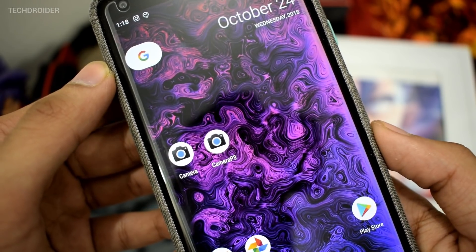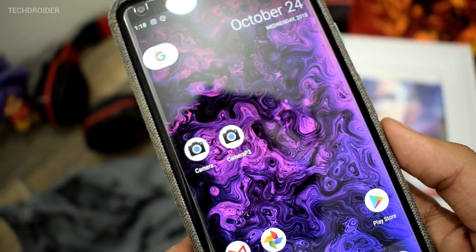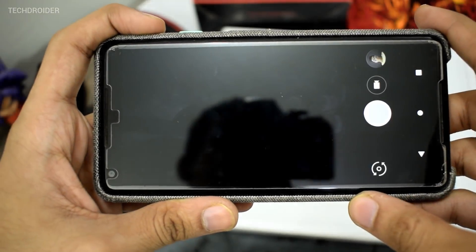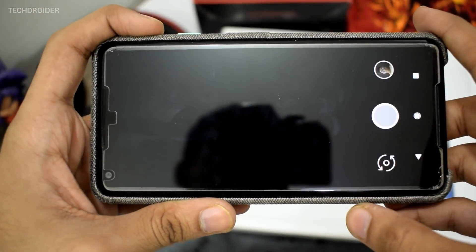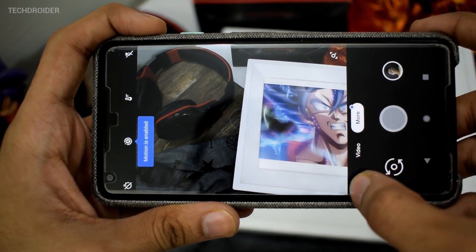The user interface of both camera applications are totally different. One is on version 5.x while the other is on version 6.1 with Night Shot and other Pixel 3 XL features.